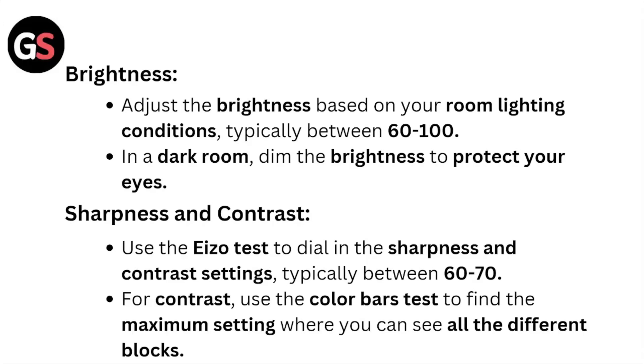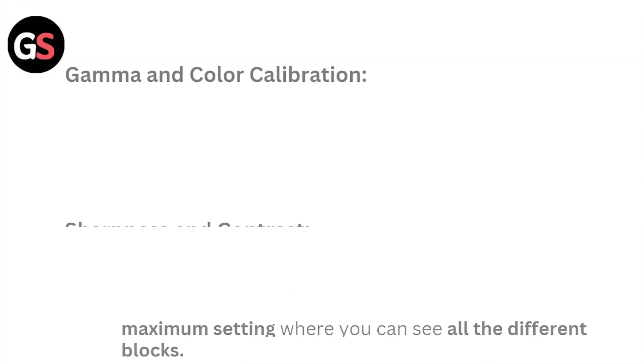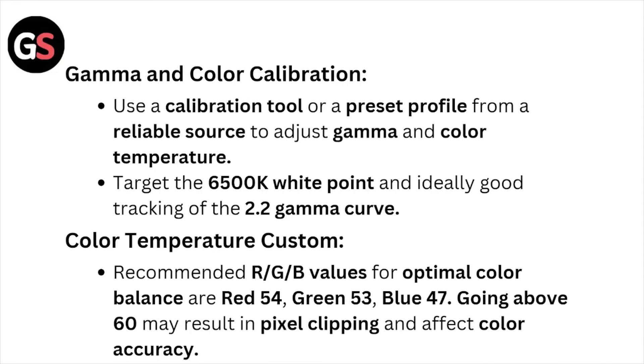For sharpness and contrast, use an ISO test to dial in the sharpness and contrast settings, typically between 60 to 70. For contrast, use the contrast bar test to find the maximum setting where you can still see all the different points.